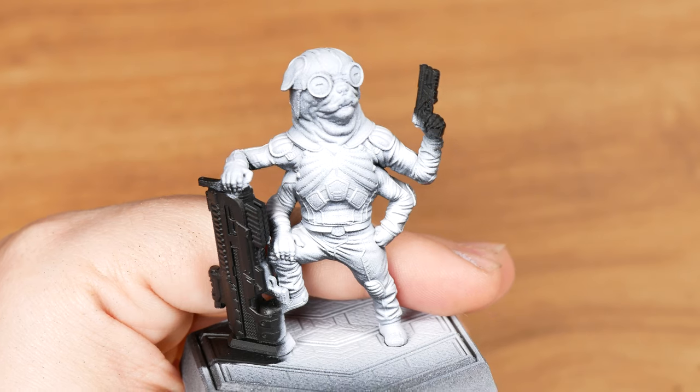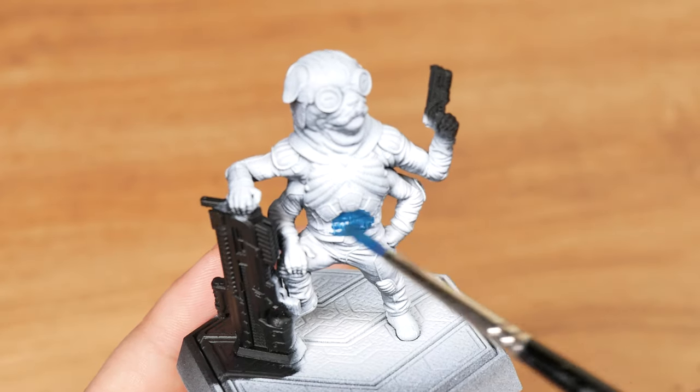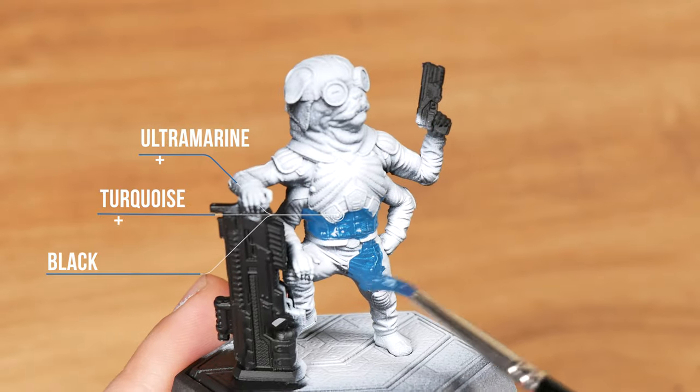So I will use black primer as a base coat for the guns. I mixed ultramarine, turquoise, and black. I'm applying this dark blue as a base coat for the clothes.